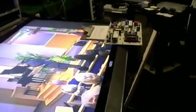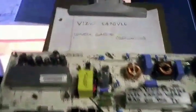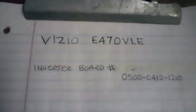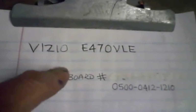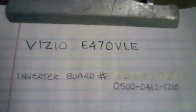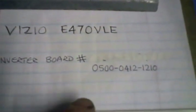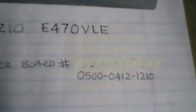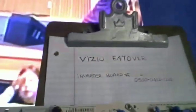Believe it or not, that fixed it. I ended up buying an inverter board I didn't need to buy, but it wasn't that expensive and was a good experience. For what it's worth, you saw the model number of the TV and what I went through to fix it. If you do happen to need an inverter board for one of these TVs, there's the number for it right there. Hope you found that enjoyable.